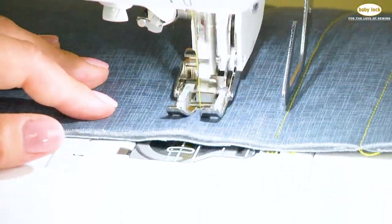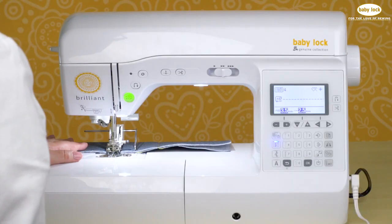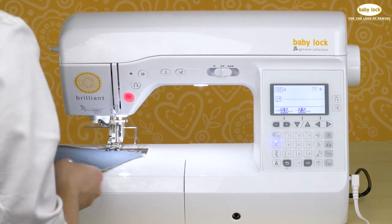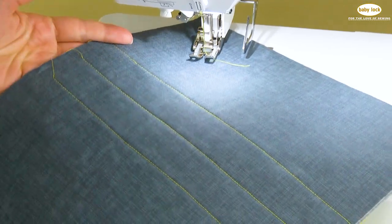With the function of the walking foot, you don't have to worry about your fabric slipping, shifting, or coming apart at all. Then you can just continue on until you've quilted your entire piece of fabric.